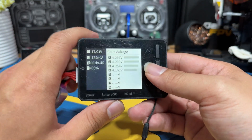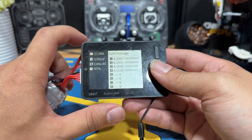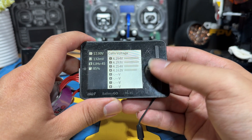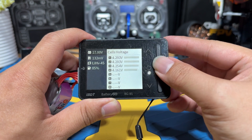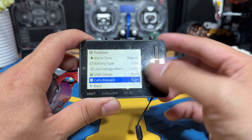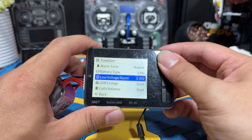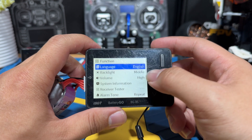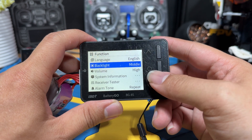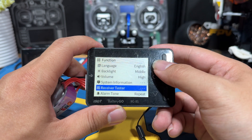Let's review the menu section. This is the thing I often just don't go into because I forget I have these functions. To get into the menu, press the middle button with a short press and it will bring you into the menu. You can use the up and down buttons to navigate. Here you can set up your language, backlight brightness, and volume — basically the clicking sound, which you can remove if you don't want it.